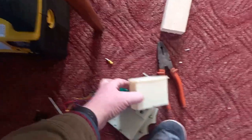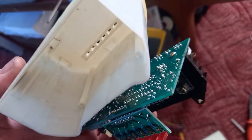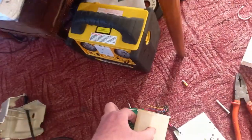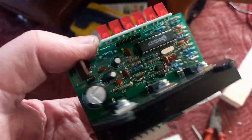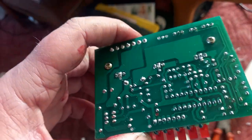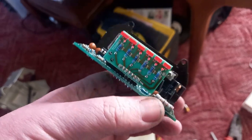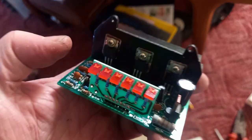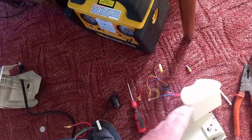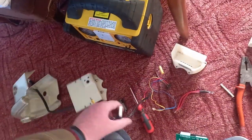The electronics module sits in this rather nice plastic weather-protection housing. What was inside is in exceptionally good condition physically — no watermarks, no rust, nothing to indicate it isn't almost brand new, even though it's getting on for 20 years old now.